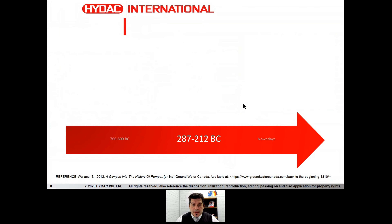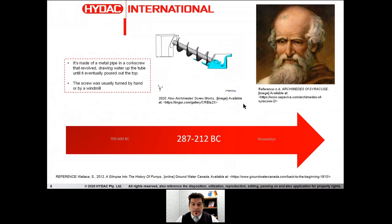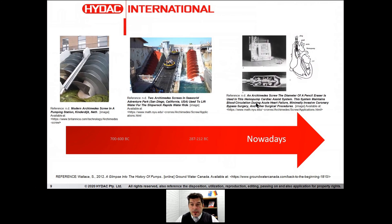Then we have to reach around 287 before Christ, where Archimedes from Syracuse, an Italian genius and entrepreneur, made these things in metal — a core screw changed from clay to metal. The screw was usually operated by hand or in a windmill. But the invention — the engineering — of Archimedes was very strong, strong to the point that even today we still have some reference of it.